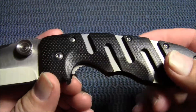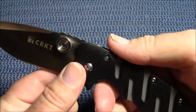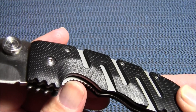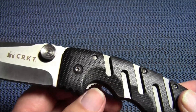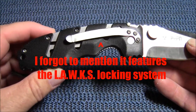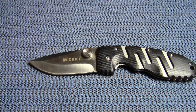Another downside for me is the aggressive jimping on the liner lock. This area acts as a very nice finger choil, but if you get a tight grip those jimping serrations kind of dig into your finger. So the only two downsides are the aggressive serrations on the liner lock and the oversized thumb studs. Other than that, this has just been a workhorse — a very, very nice knife. If you guys like big blades that will withstand the uses of everyday life, I would suggest picking one of these up.